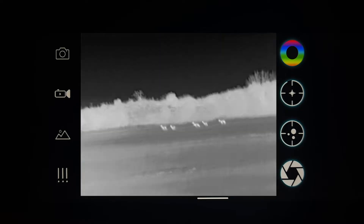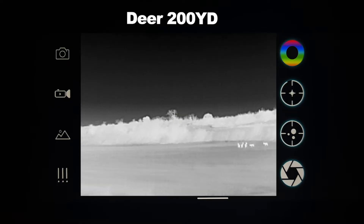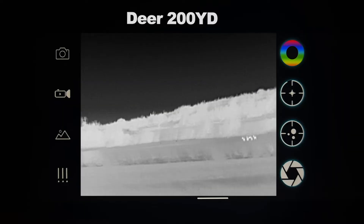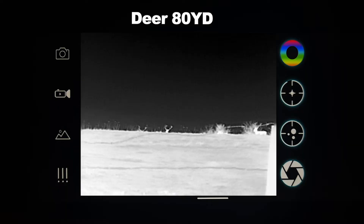We've been driving in our truck for a while now but finally came across a herd of deer running at around 200 yards from us. Unfortunately the video may have come out a little shaky while driving, but we're hoping that won't detract from the overall experience. This is an exciting opportunity to see just how well this camera performs, and we're eager to share our findings with you.